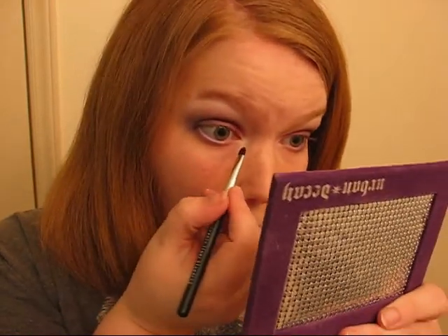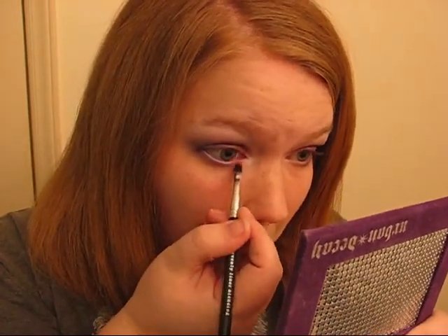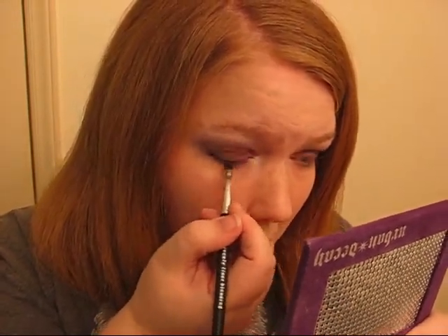I'm just going to kind of wipe this brush off on a towel — you don't need to spray it or anything. And I'm going to take Luxor, the first color I used, and do this on the inner half of my lower lash line, and kind of connect it to where I drew that Ransom.